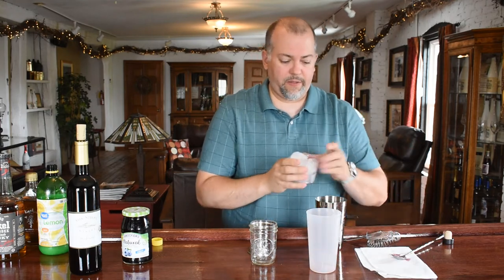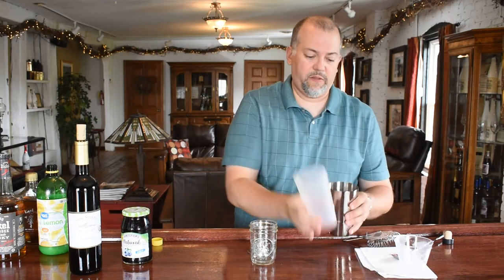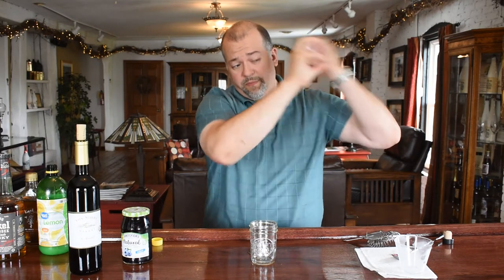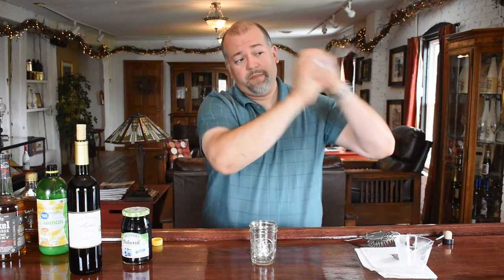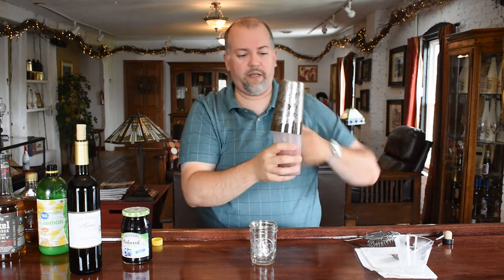Then we're going to add ice to it — nobody likes warm cocktails. We're going to shake this for about 15 seconds, just until we start getting condensation here.